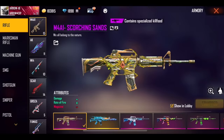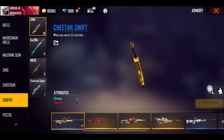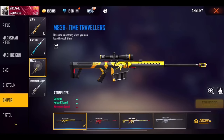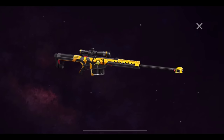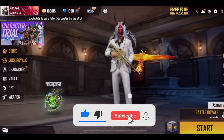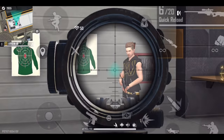Hello my YouTube family, once again welcome back to Era Gaming. I am Arwa IB and I am going to talk about Sniper's Headshot Tricks. There are already many videos on the channel, if you haven't checked them out, make sure to check. Make sure to subscribe if you like this video. In this video, I will tell you about Sniper's Headshot, which will help you easily connect with headshots.